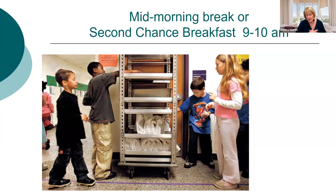Second chance breakfast is another option, especially for high school, where kids arrive at 7 or 7:30 AM and just aren't ready to eat that early. Second chance breakfast is done after the first class. You can set it up like grab-and-go or just have bags ready for kids to grab and go. Make sure you have really popular items. It's a great option to capture those middle and high school kids who aren't ready to eat first thing in the morning.